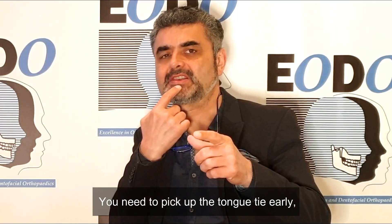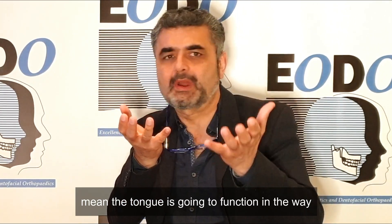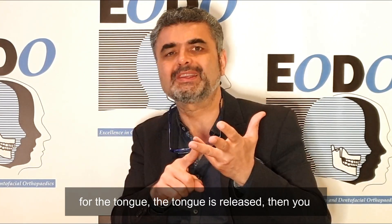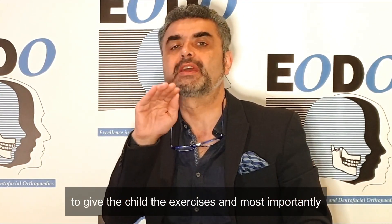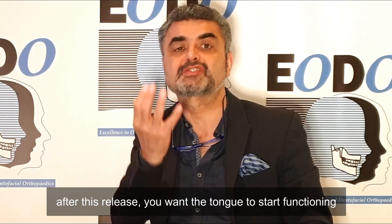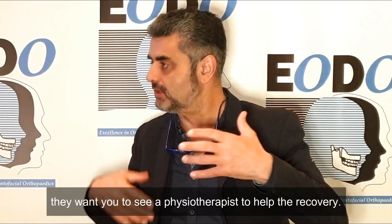You need to pick up the tongue-tie early and release it. But when you release it, it doesn't mean the tongue is going to function the way it's supposed to. So you need to develop the upper jaw to make room for the tongue. Once you've got room for the tongue and the tongue is released, you can use someone like a myofunctional therapist to give the child exercises. Most importantly, after the release, you want the tongue to start functioning normally — it's like any major operation where they want you to see a physiotherapist to help you recover.